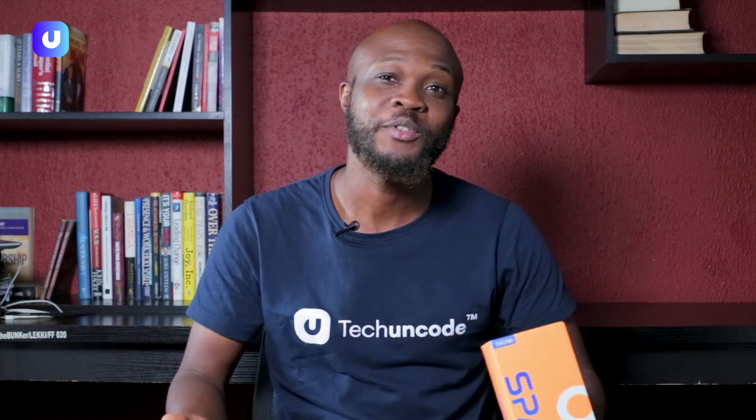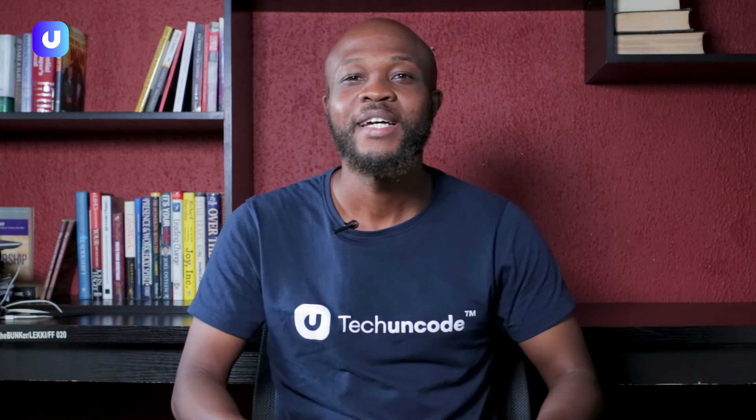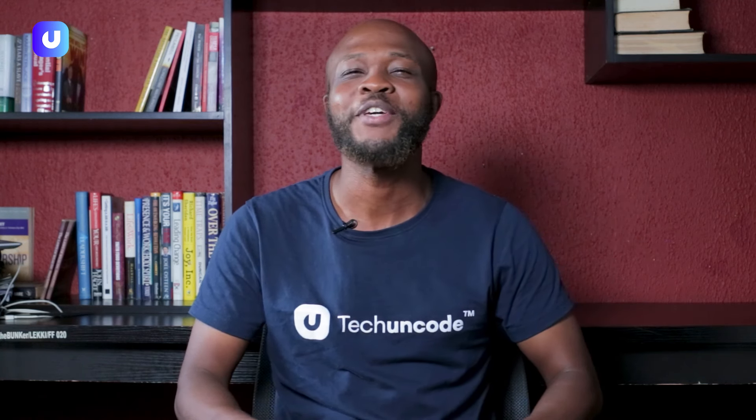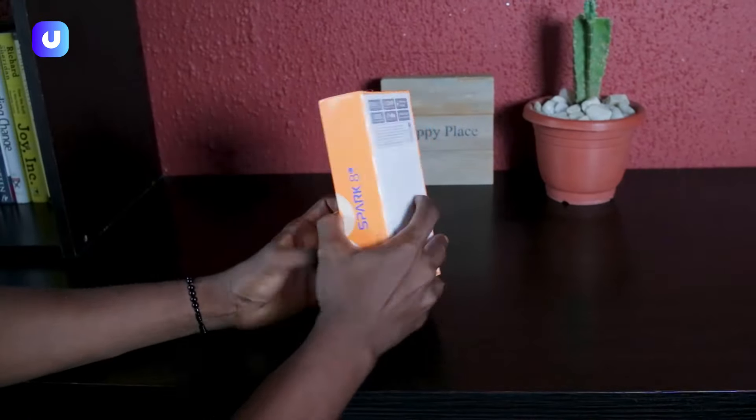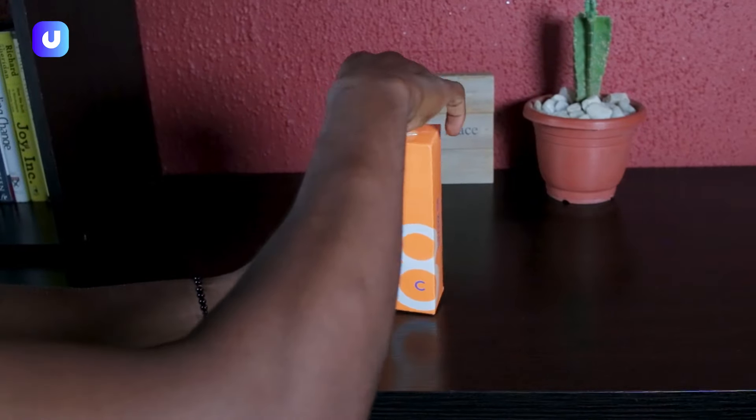Hi everyone, welcome to another episode of Tech on Code tech review. You wouldn't believe what we have here — you guessed it, the new addition to the Tecno Spark 8 family: the Spark 8C. I'm very happy to have this because I can't wait to know what the memory fusion is about. It's not heavy on the hand, quite light and very budget friendly. I know you can't wait to unbox this one with me — join me now, let's unbox this amazing device.